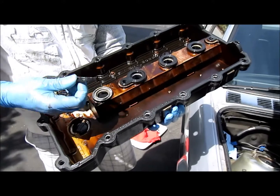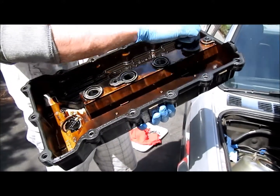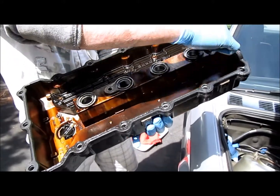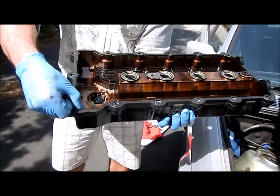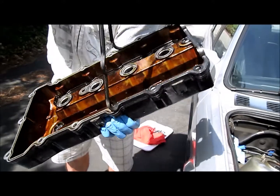So these are the old gaskets. I'm going to take these off and clean the area. Some of them are hard to get off. Here's the old valve cover gasket — I'm going to clean this as well.